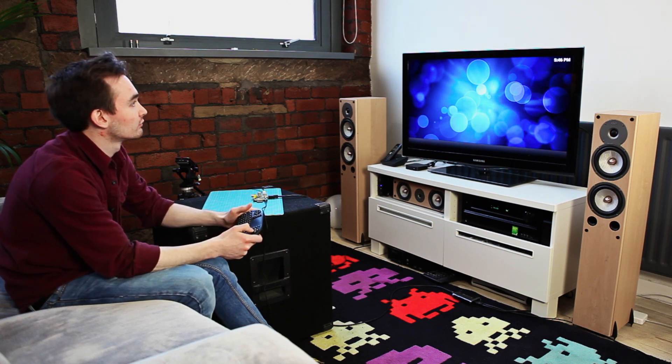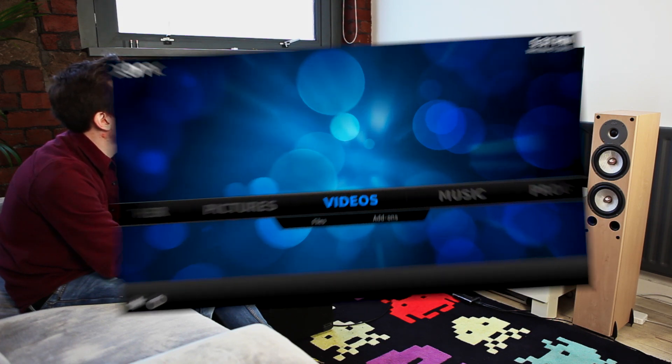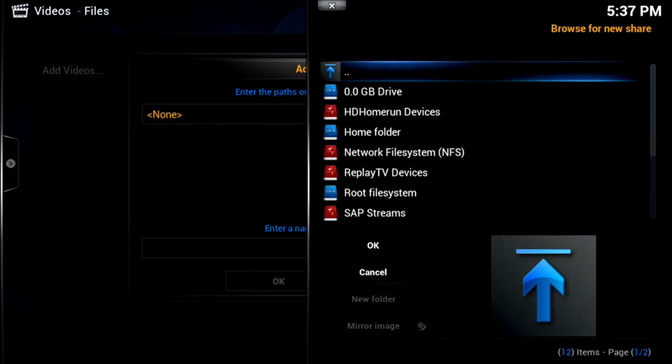The first thing you're going to want to do is add your own videos. So if you go to Videos, then Files, just press OK on your keypad. Then we go to Files again. Add Videos. Then we're going to Browse.